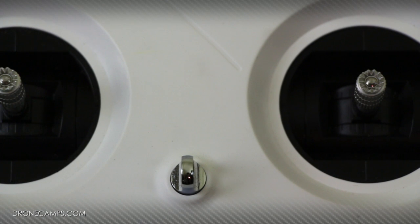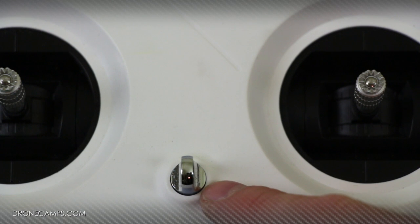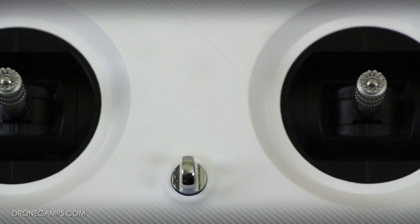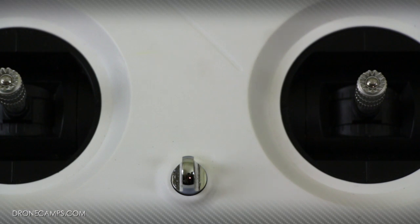As a beginner, when you first get this transmitter and you've never had a radio before, you might be wondering what the hook at the bottom is. It's simply for a lanyard to hook to and go around your neck while you're flying. As a helicopter pilot, it makes it really comfortable and easy to have something that lifts the transmitter up and holds it for you while you worry about flying.